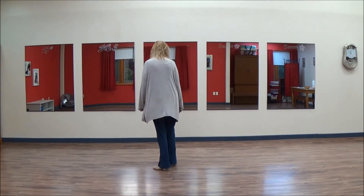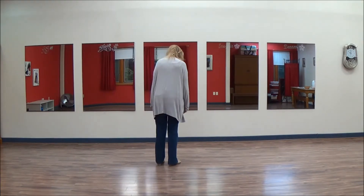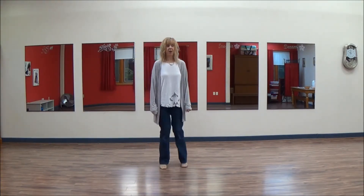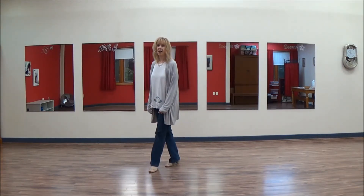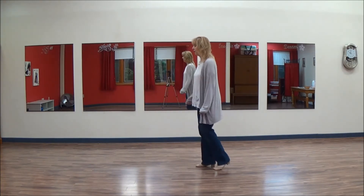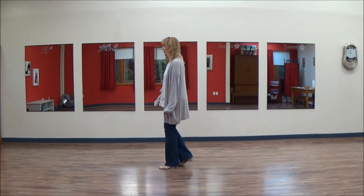So again, that last little piece would be: and one, hold two, and three, hold four, and five, hold six, and seven, hold eight — and cross, quarter, coaster step, walk or turn with a shuffle.